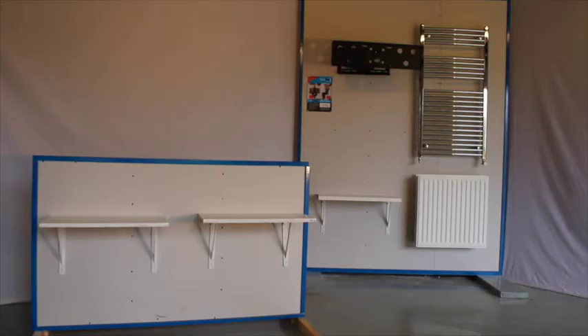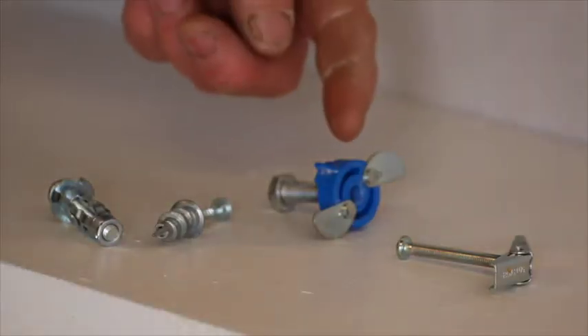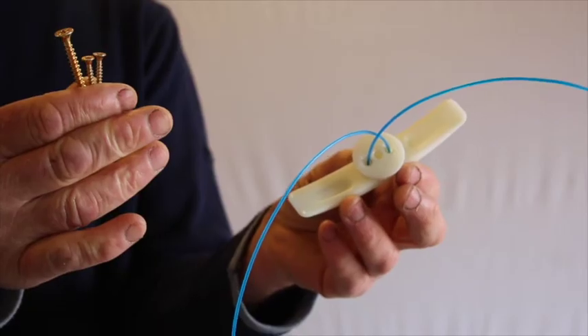We will fit these shelves to this stud work using three different types of fixings: the first shelf using grip hit fixings, the second shelf using spring toggles, and the third shelf using our G-Fix fixings.